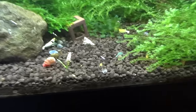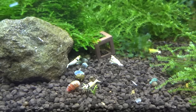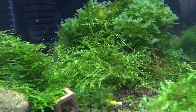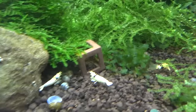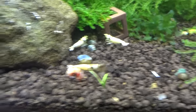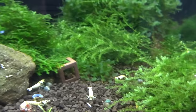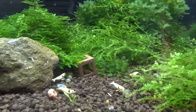Coming next door here we've got the SSS grade Crystal Black Shrimp. I lost quite a few of these, and it was basically due to overdosing some supplements. I've since stopped using both of those supplements and basically I'm not dosing anything anymore in this tank other than the beta G once a week. Things have really turned around — they've bred, and you can see some shrimplets right here on this rock. I'm hoping I still have at least a couple of females in here so that this colony can kind of rejuvenate itself.